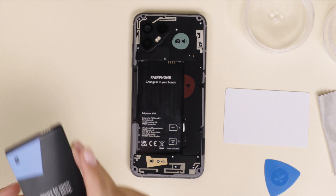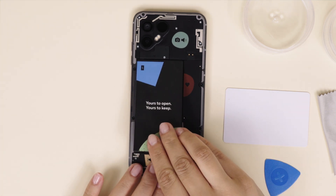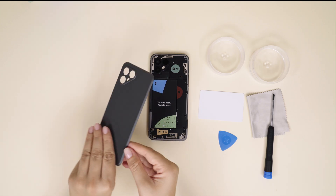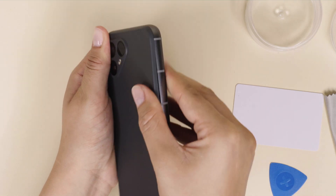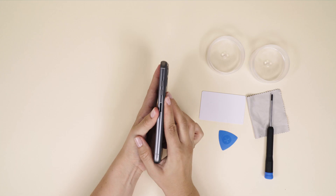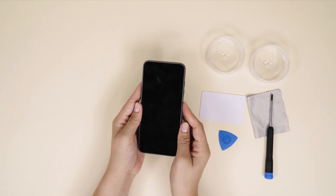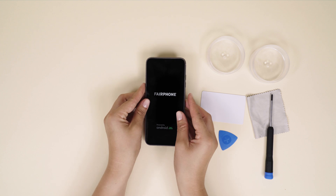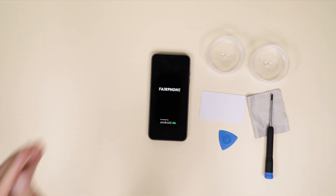Now you're ready to put the battery back. Make sure to start with the top and lay it down like this. Click the back cover back in place and press along the sides with your finger to make sure the fit is snug and secure. Turn on your Fairphone 4 by pressing the power button on the side of your phone. And that's all — congrats on your DIY loudspeaker replacement.